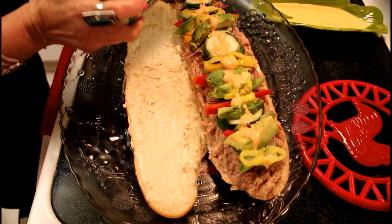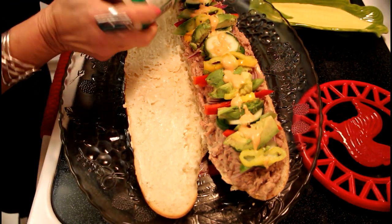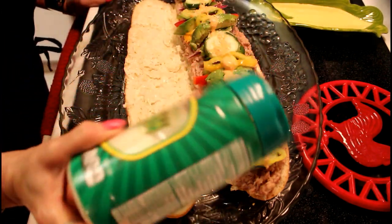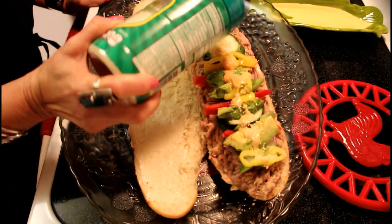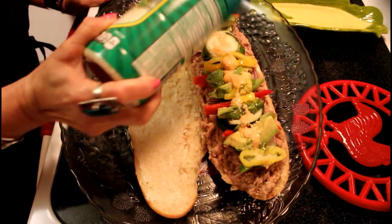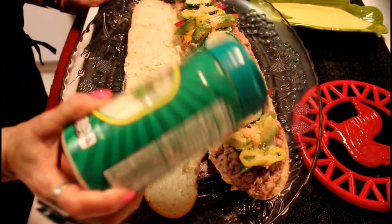And now we're going to be spolvoreando the queso parmesano, so that it has a delicious flavor of everything. All goes to the taste.